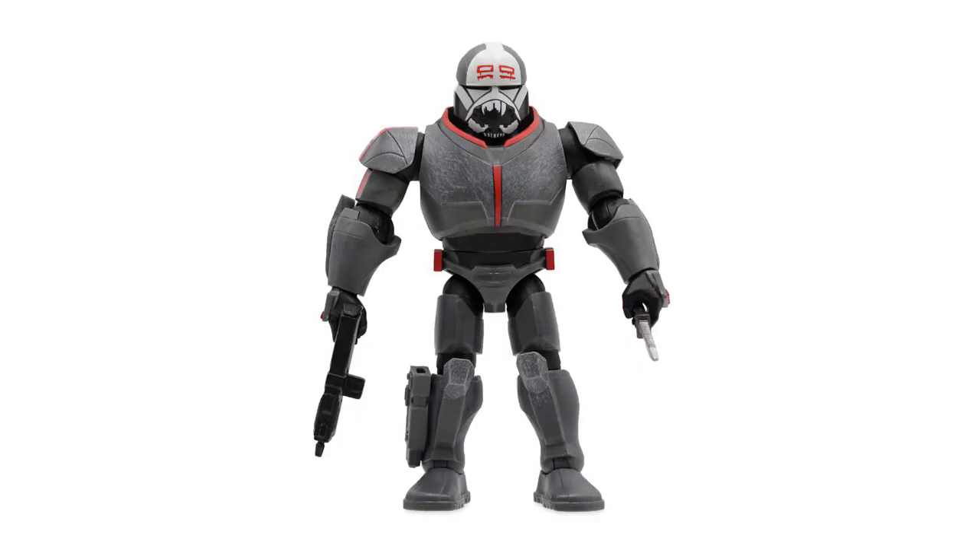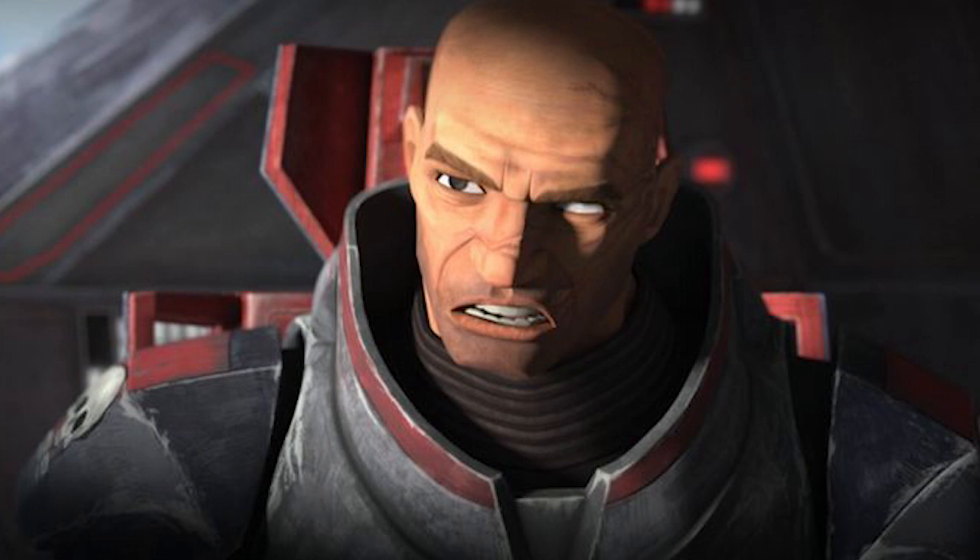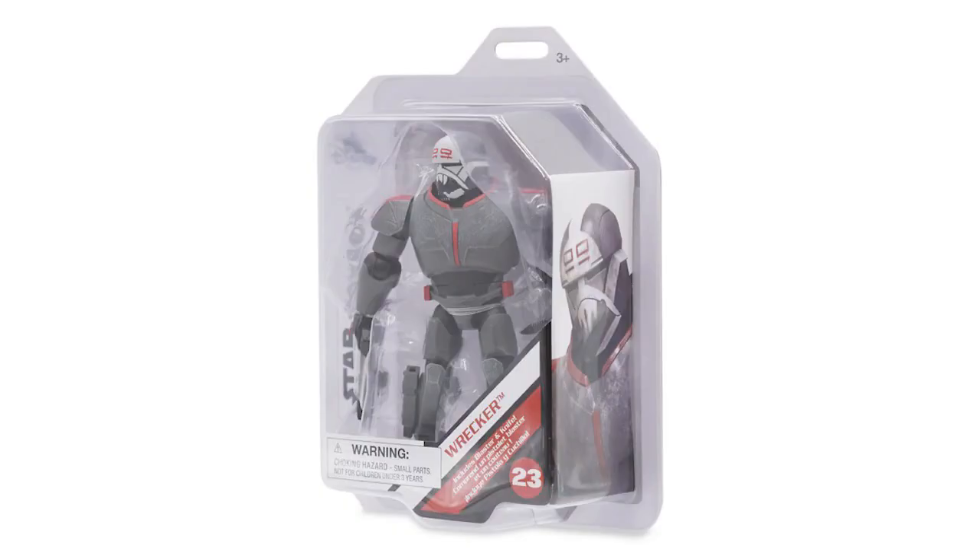Wrecker also comes with a few accessories, which include his blaster and knife. I was hoping they would include his face as an interchangeable head, but they seem to have released him in full armor, which still looks amazing.